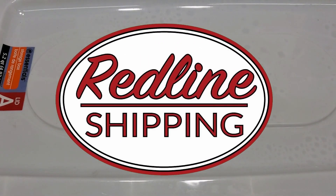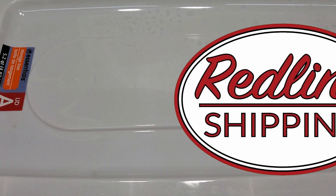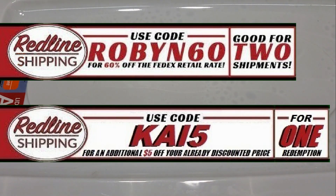What's up Royals, hope you're all doing well. This is the net cutting video, but first I got to give a quick thanks to our sponsor Redline Shipping — great products, great service. I use them. Go give them a try, and while you're there use promo code ROBIN60 for 60% off. You can also use my promo code KAI5 for an additional $5 off your next shipping label.